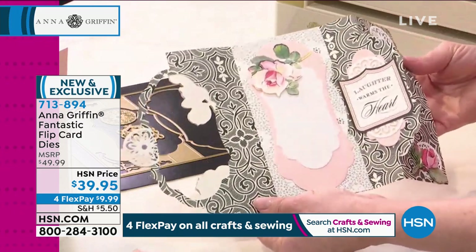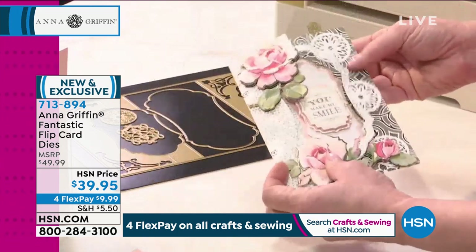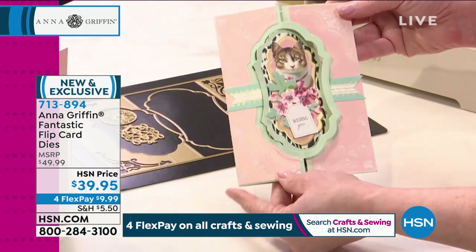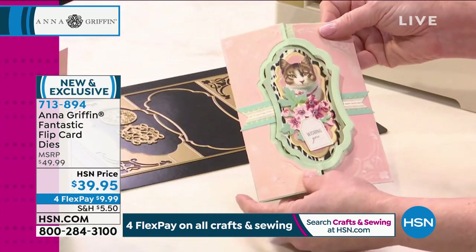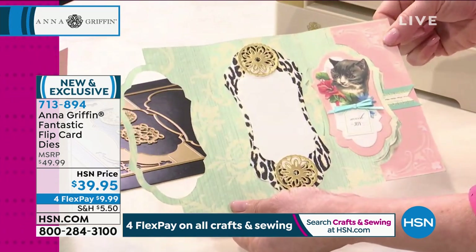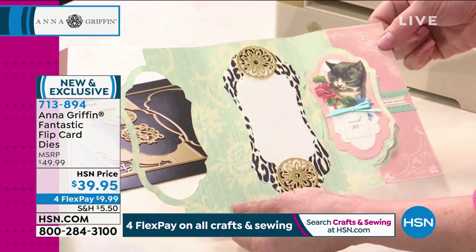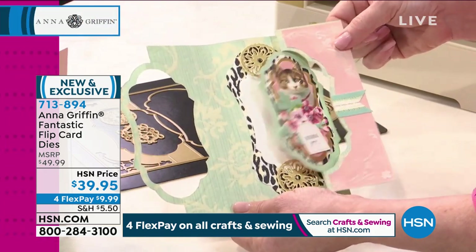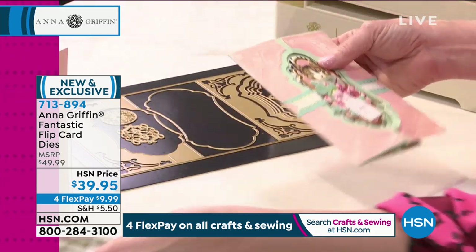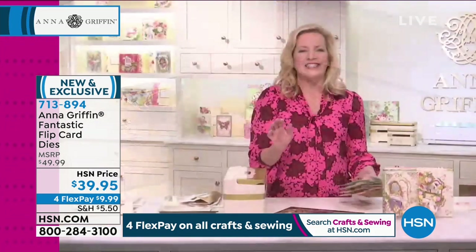This is really a customer request. We have a list that we keep on a daily basis around here, and so many people said, could you make these again but in a bigger size? And of course I have to have a kitty cat card that flips. In my house we've got one cat going one direction and one cat going the other direction. It's a really great die set and it's easy to make.